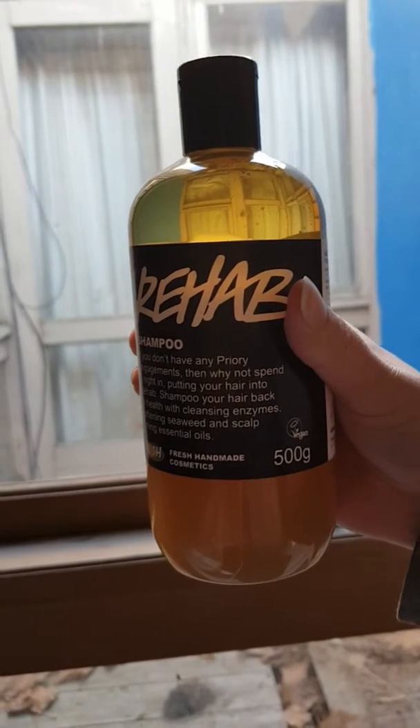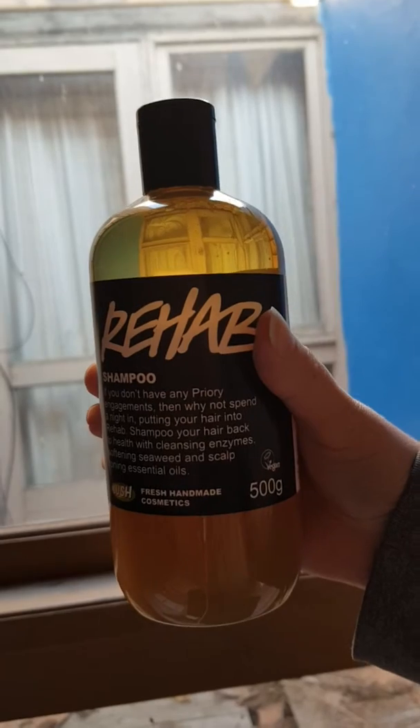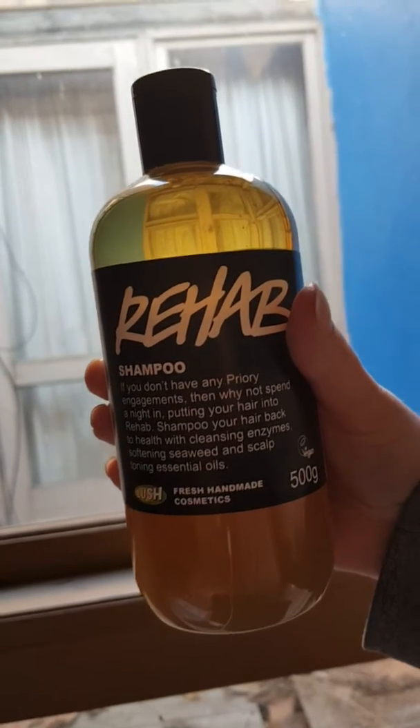Hi everyone, welcome back to my channel. Today I've got another Lush review for you, and it is the Rehab shampoo. I've used this once or twice from this bottle, and I did get a sample before this as well. I've decided to buy the big bottle now.